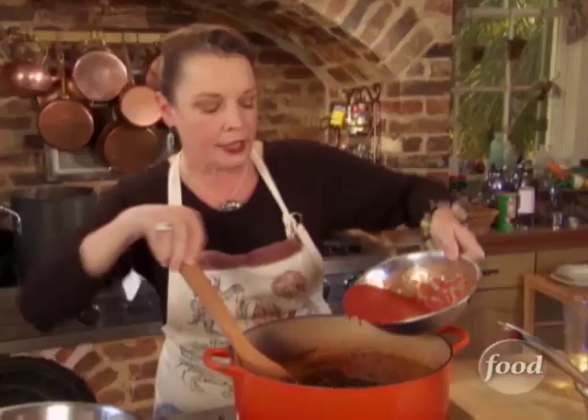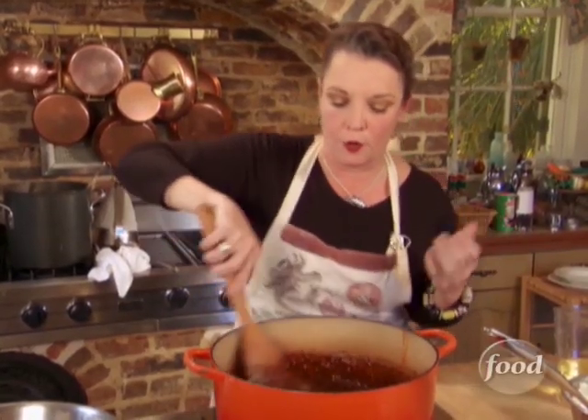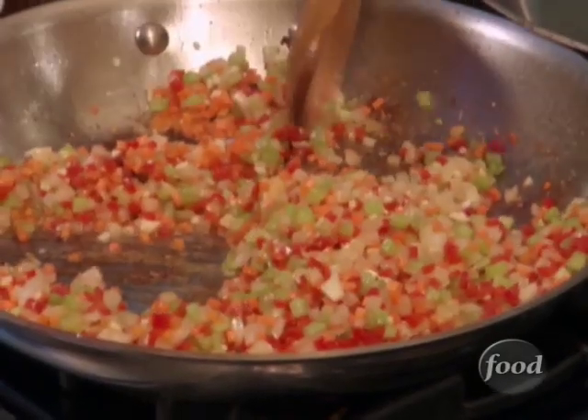We're going to add some crushed tomatoes — not too much, just enough. And how are we going to be able to tell we've got just enough? By the color. We've got this sort of foxy, russet, reddish brown — that's the color you're looking for in a Creole sauce. We sweat some onion, carrot, celery, red pepper, and garlic in the andouille oil.